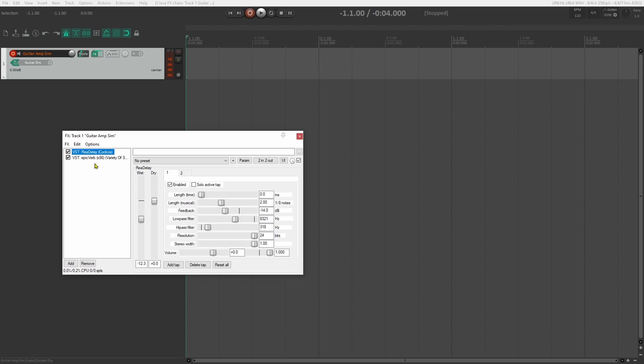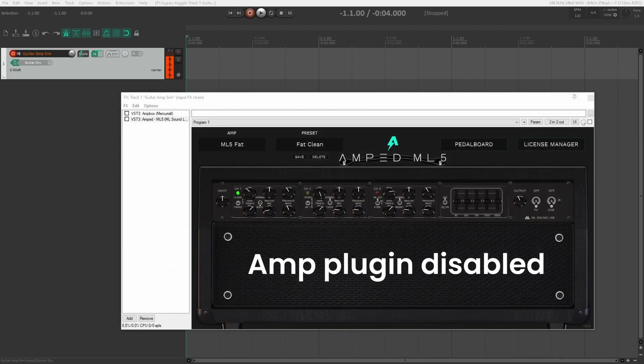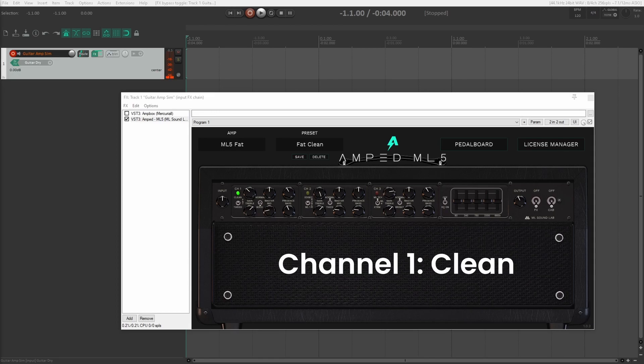Let's give this a listen — first, without the amp plugin. And now with the plugin turned on, set to the clean channel.